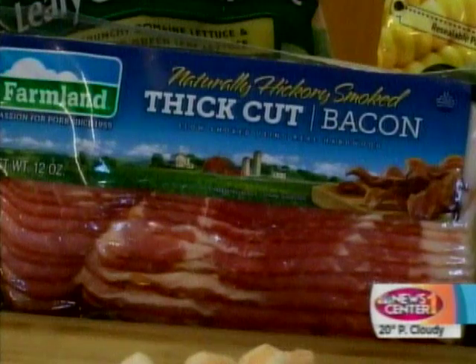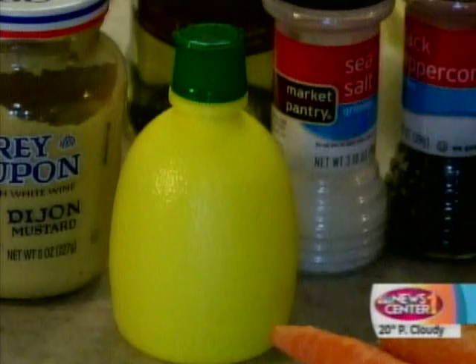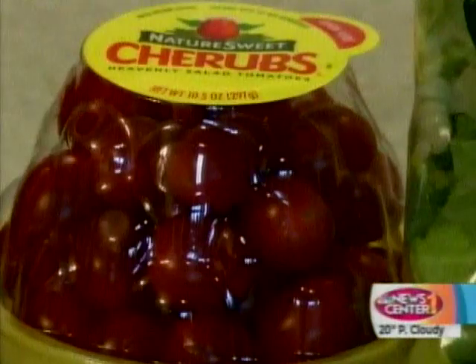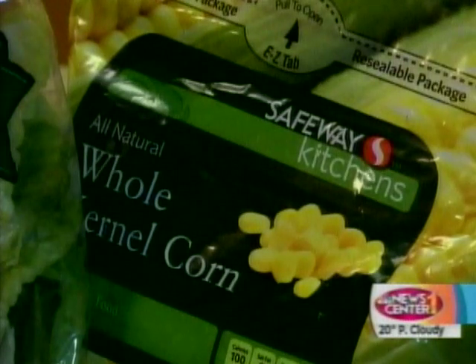For our shrimp cobb salad, you're going to need bacon, shrimp, salt and pepper, lemon juice, olive oil, Dijon mustard, romaine salad, cherry tomatoes, carrots, frozen kernel corn, and one avocado.